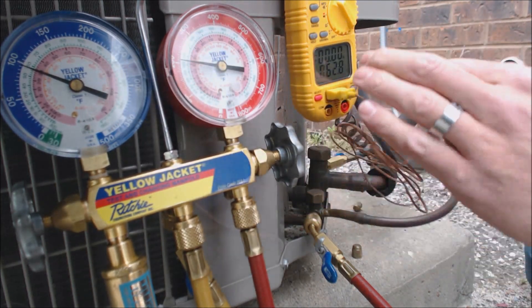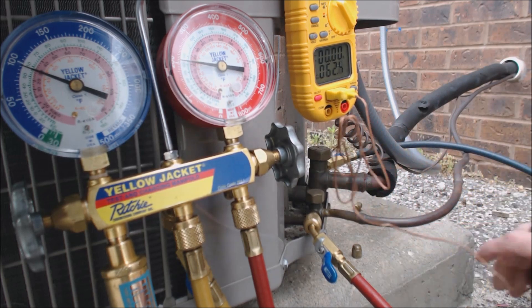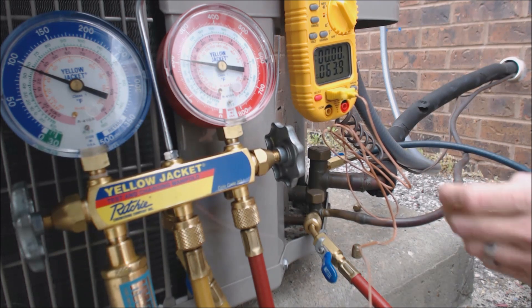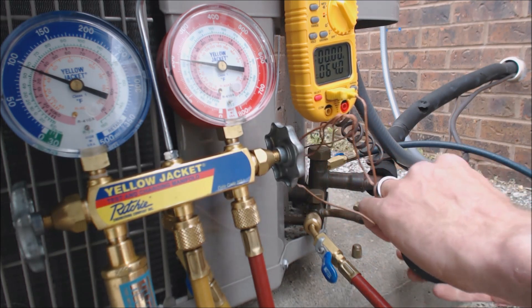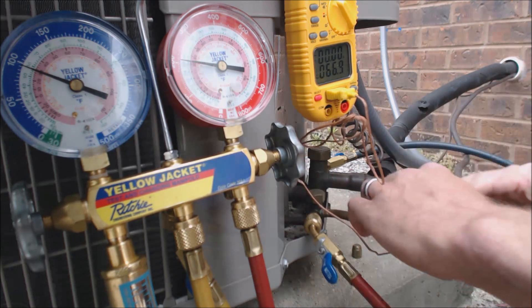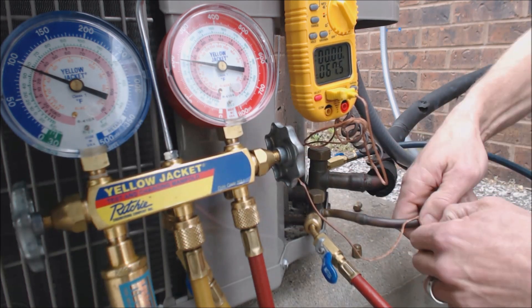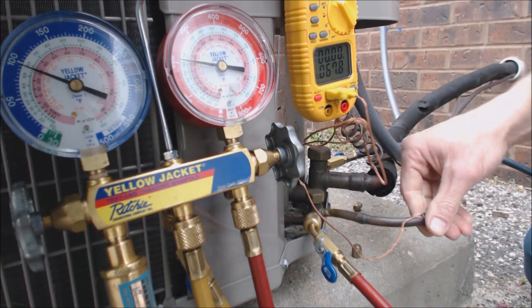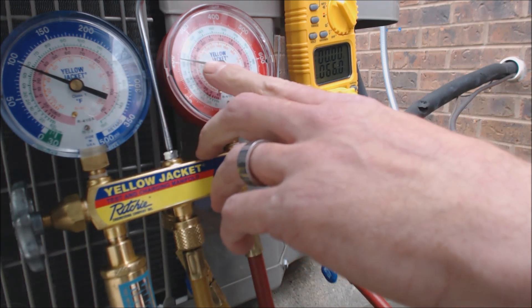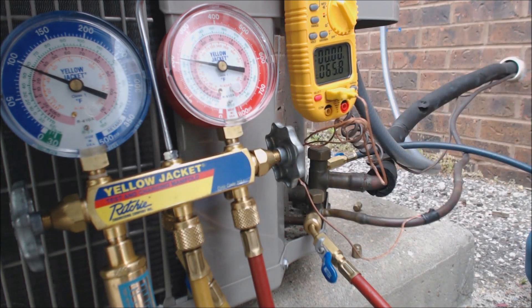We're going to take this thermocouple off of our multimeter and attach it onto the liquid line. That will give us our temperature of the liquid coming out of the condenser. I prefer small thermocouples attached to the lines — make sure they're out of the sun. We have 66.2 degrees on the liquid line, and we have 73 degrees saturated on the high side right now.